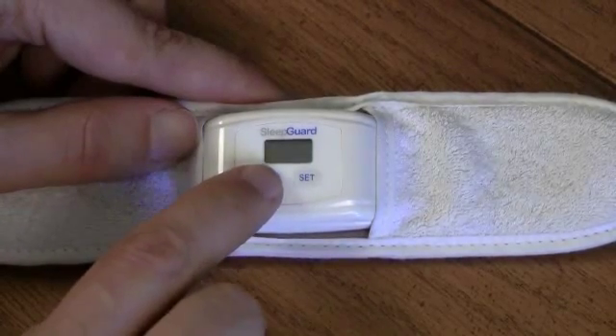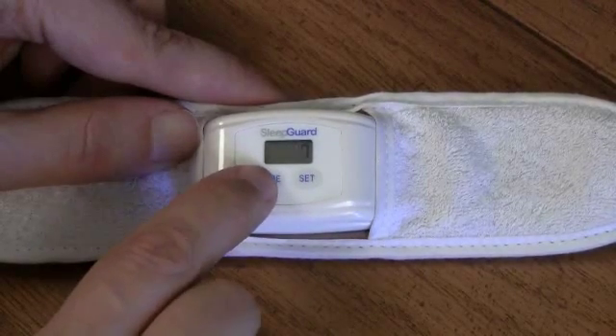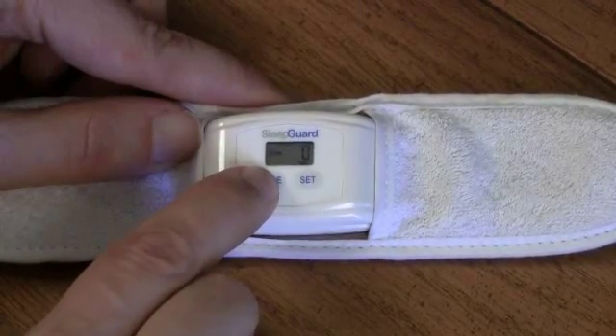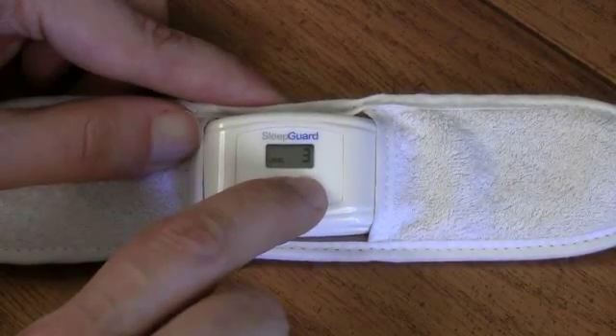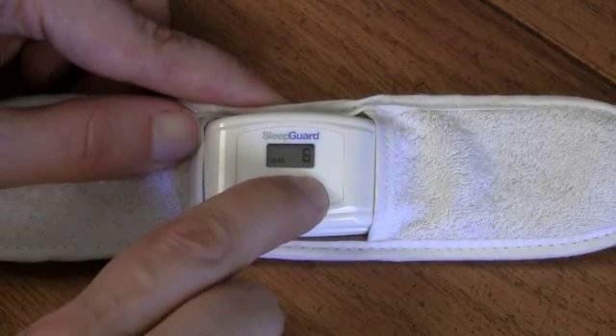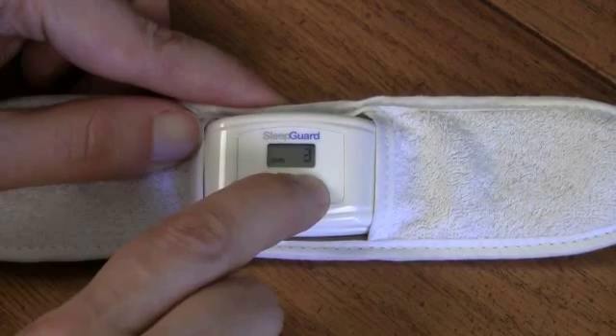To do this, we first press the mode button once to turn the unit on. Then we press it three more times to get to where we see level lit up. If it doesn't already say 3, then cycle around using the set button until you get to bite level 3.